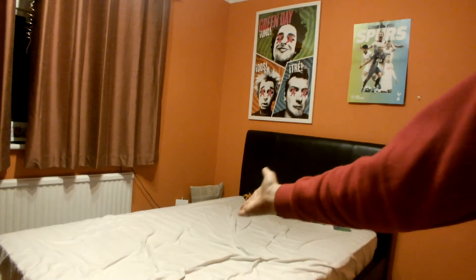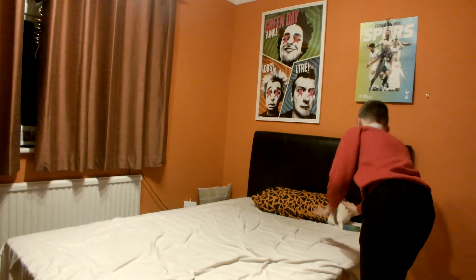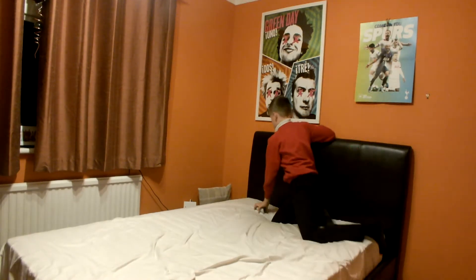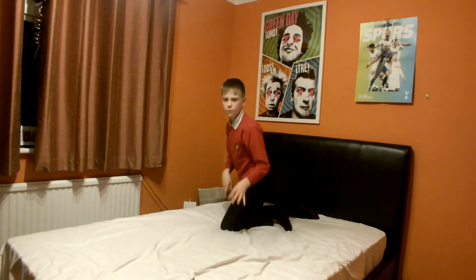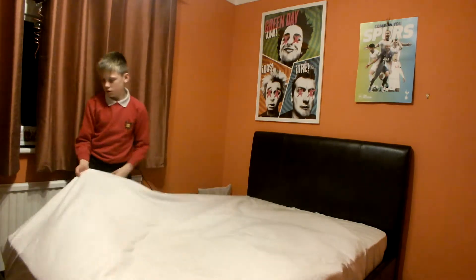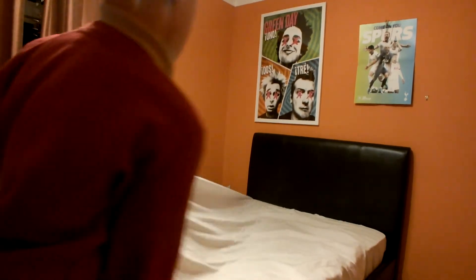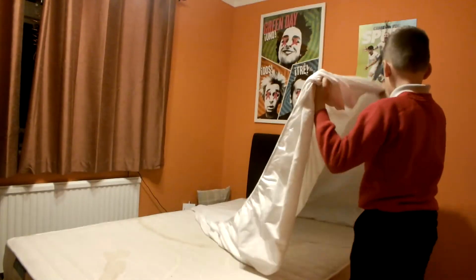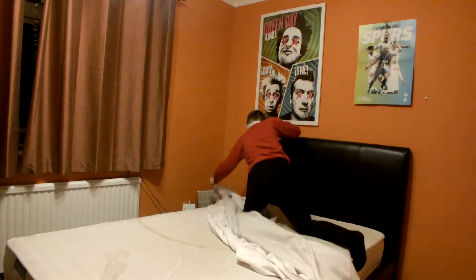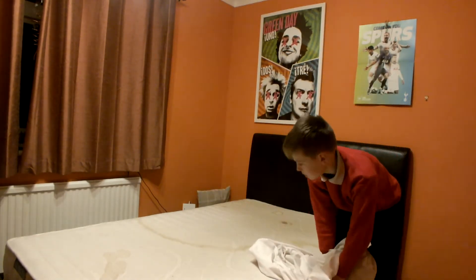This is already what the sheet is like, but I'm going to show you anyway. So I'm taking everything off — just pretend that everything is already on here. Pretend it's like this.